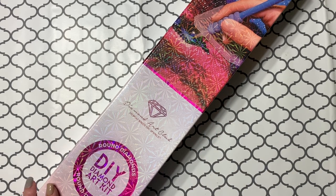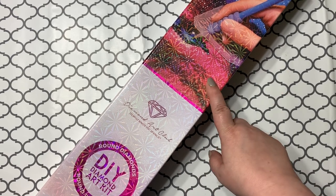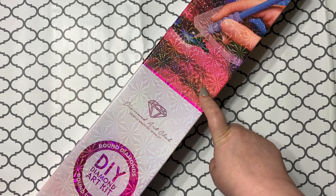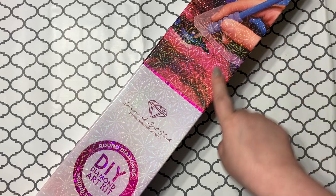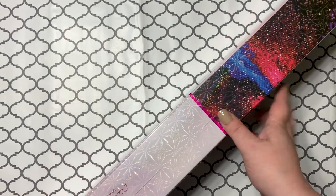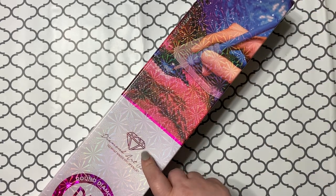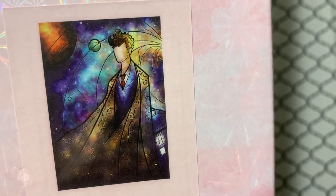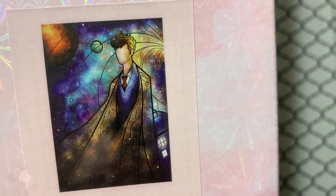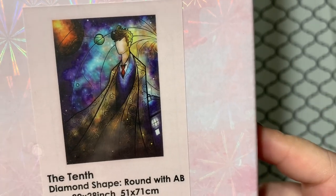Hey guys, welcome back to the channel! Jenny here, the Uncrafty Crafter. We have a fun little cactus that arrived on my doorstep, so we're gonna open it up and look at it. This is one of the brand new releases from last Saturday. My husband is way more excited about this one than I am, actually, because the 10th Doctor is in the building!